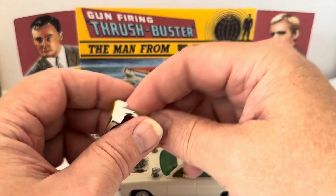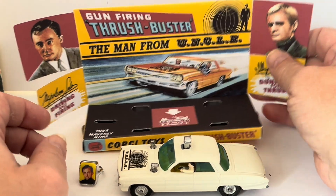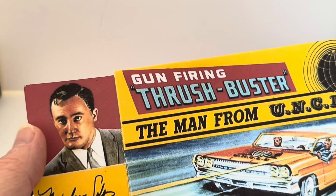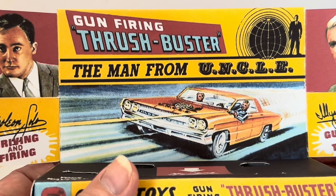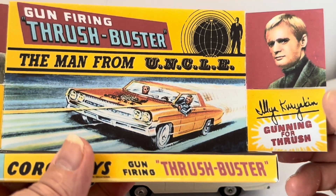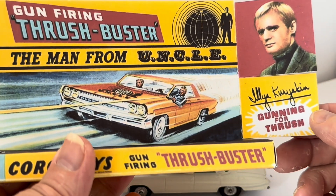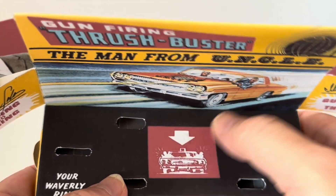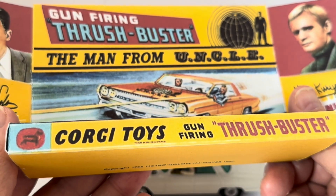I can tell you for sure that the contents are original. Looking at the plinth, you've got an image of Robert Vaughan's Napoleon Solo with his signature — driving and firing. It says Gun Firing Thrush Buster, The Man From U.N.C.L.E., and there's the image of the two in the car. On this side you've got an image of Ilya Kuryakin as played by the late great David McCallum — gunning for Thrush. The Waverly ring sits there, pointing the button at the top, and there are slots for the wheels. Corgi Toys, Gun Firing Thrush Buster, Copyright 1966, Metro-Goldwyn-Mayer Inc.